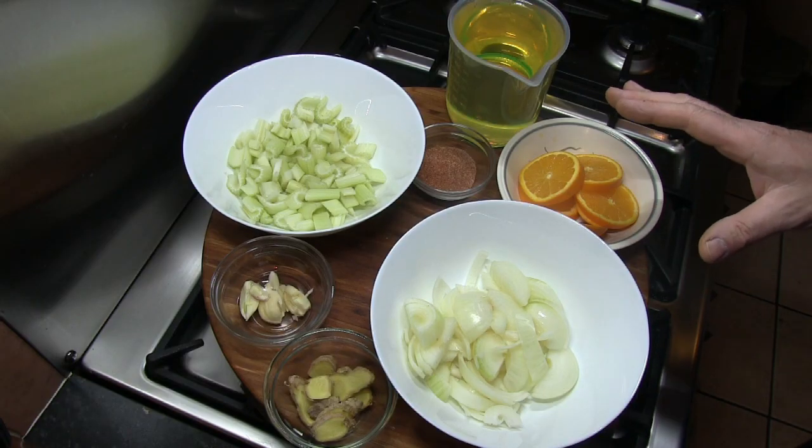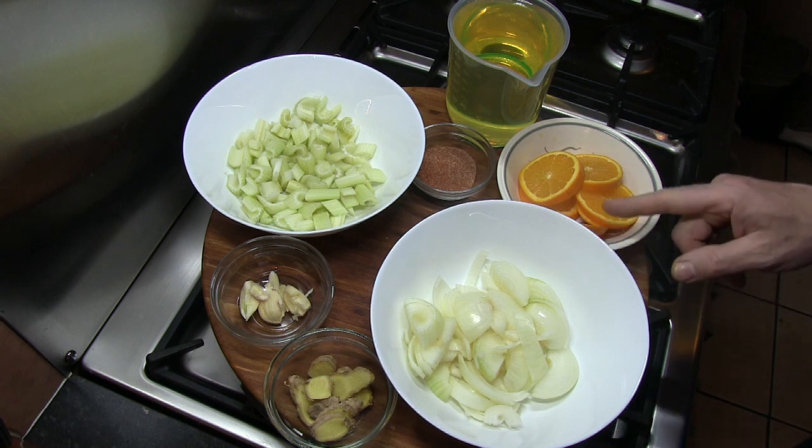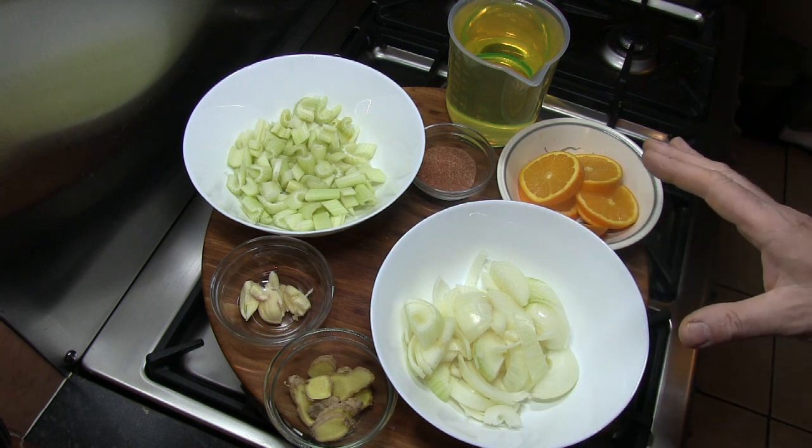A full list of ingredients will be given at the end of the video. This dish is actually made in two parts: the first part is a seasoned oil, and then the second part is a spiced flour. I'll go through the ingredients in two parts as well.